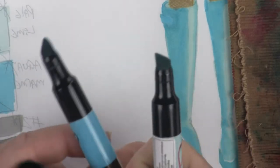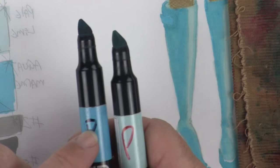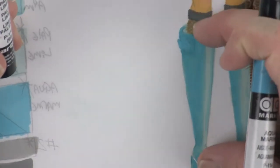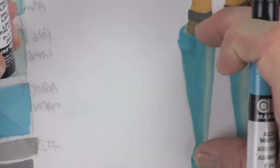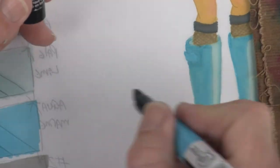Let's come down here to her boots. For the boots, the formula was to flip-flop the colors — doing the darker color first and the lighter color second. For this one, I want to get a sense of the long boot, so I'm going to make a nice long swatch of color down here.